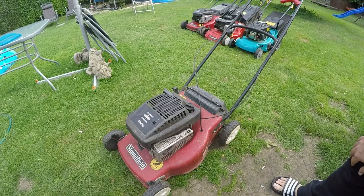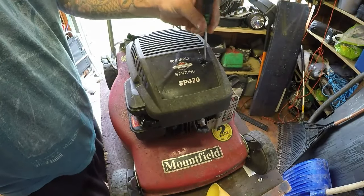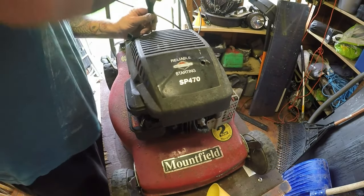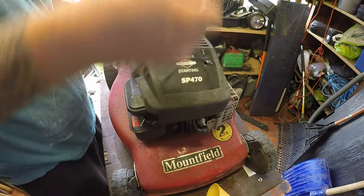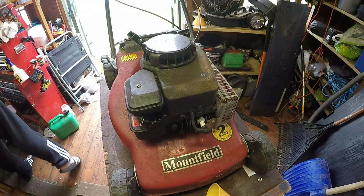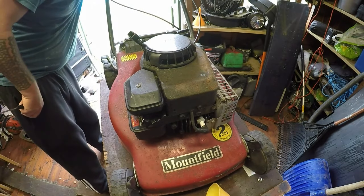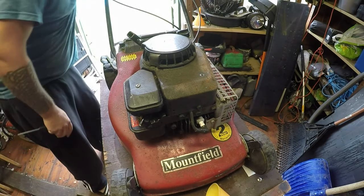Let's get it on the bench and have a look to see what's going on with it. First things first, let's get into this cover — one there and one there. Someone's been in here already. He's had it about five years, this mower. It's going to be a micro switch problem. I'm guessing it's going to be a cable problem or switch problem.